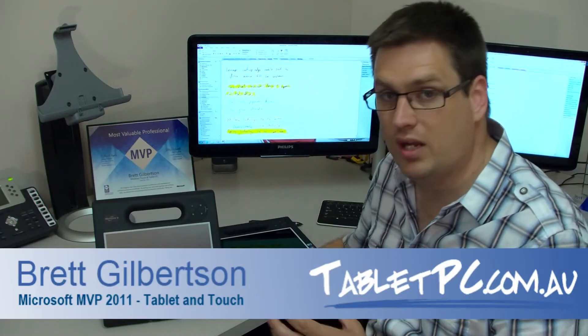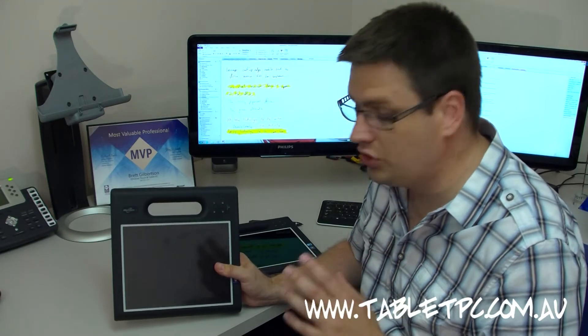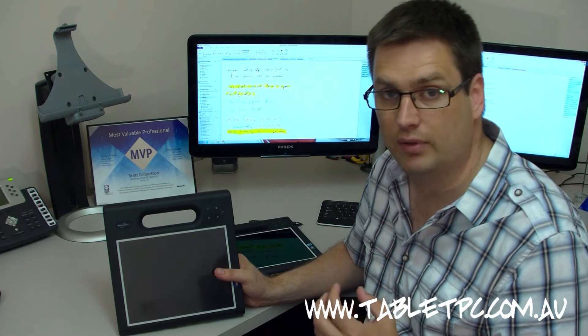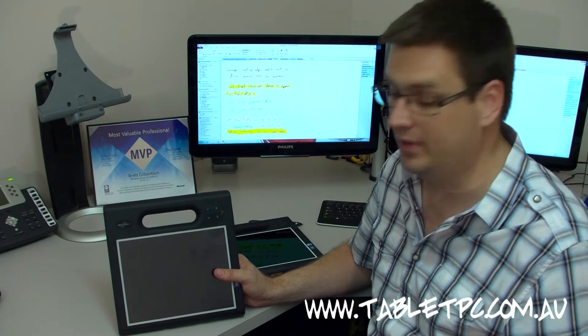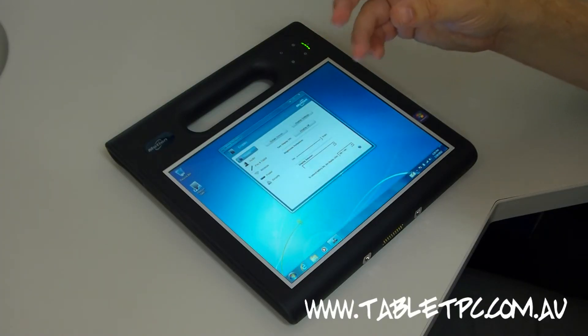What I've got with me today is a brand new version of the Motion Computing F5V. The Motion Computing F5V is a ruggedized field tablet — a tablet designed specifically for people who work outdoors and in rough environments. Let's take a look at the F5V's new capacitive multi-touch screen to see what's so good about it.